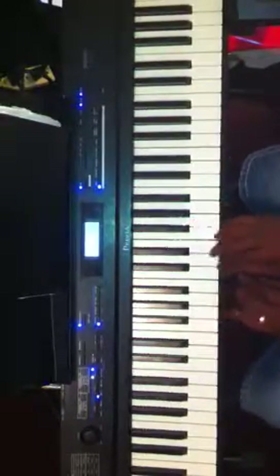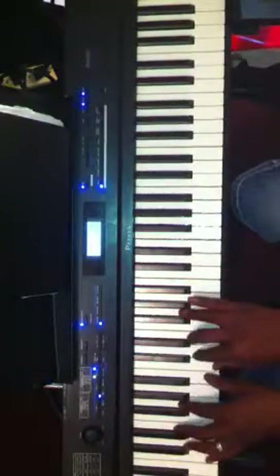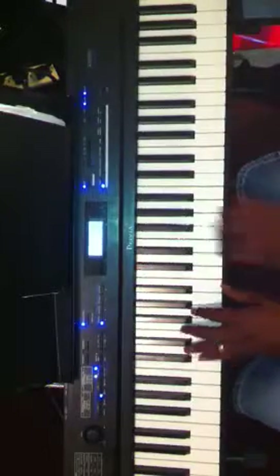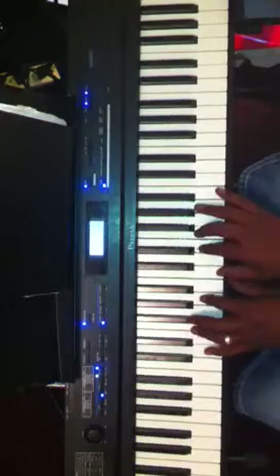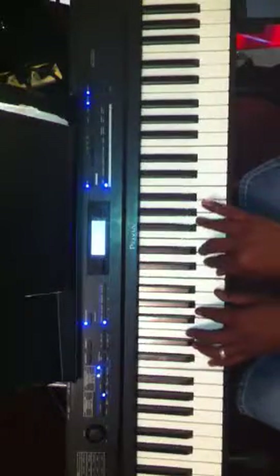Hey there, this is JD FIA. Just want to do a quick video on alternate chords to end on. I'll give you a couple of chords to end. Let's say you end a song on a 2-5-1. In the key of C, you normally go back to your C major chord, to your 1 chord.